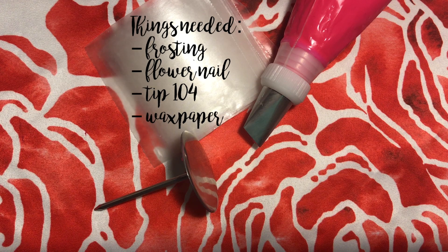The items you will need are frosting, a flower nail, tip 104 to make the petals, and wax paper that is about 2 inches in length.